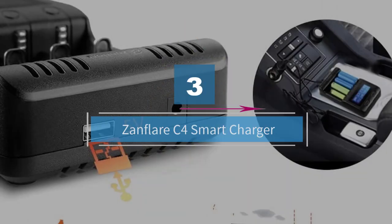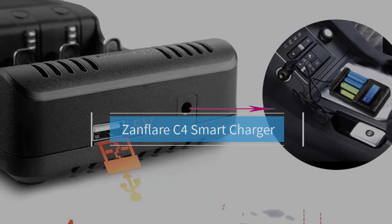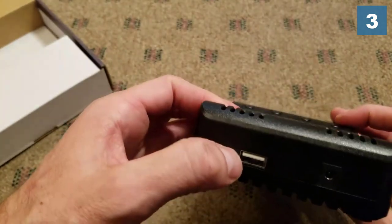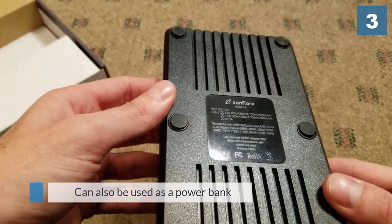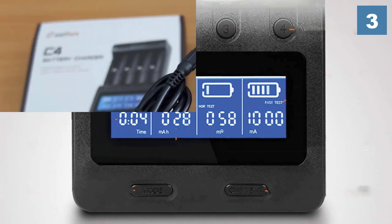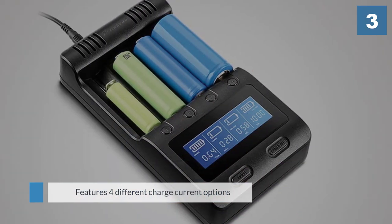Number three: Xanflare C4 Smart Charger. The Xanflare is a portable charger designed to charge cylindrical Li-ion and NiMH batteries, and it can be adjusted to fit different battery sizes. Able to charge up to four batteries at once, this charger can also power up your mobile devices — it has a USB cable that you can connect to your phone, camera, or whatever. It has an LCD that shows individual battery charging levels, displaying battery stats in real time. Just press the corresponding digital key and you'll get all these details.